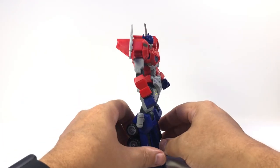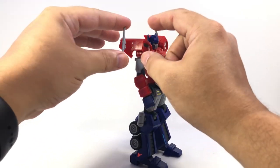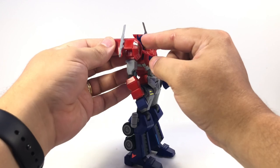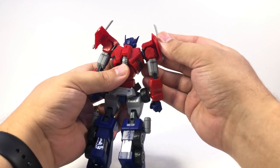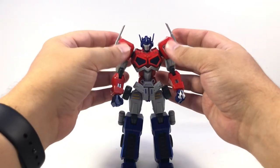A few places where I will probably end up using some glue: one is on these smokestacks. They're just a couple little tabs and with the length and the leverage, it's very easy to pop them out. And I'll probably glue this front cap onto the shoulder pad because you can see it's kind of hollow — just these three panels holding it together. And if you push on it just right, it'll pop apart.